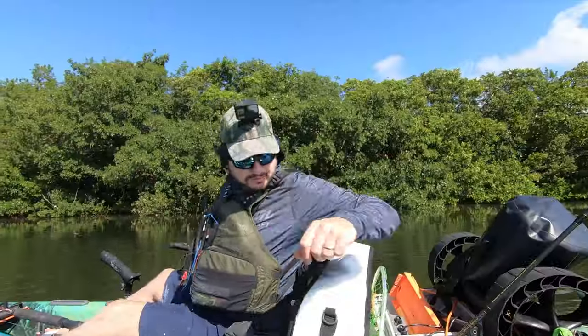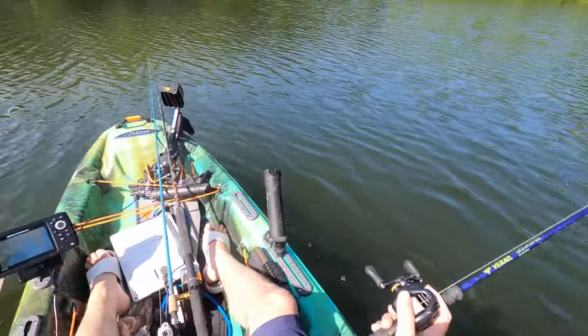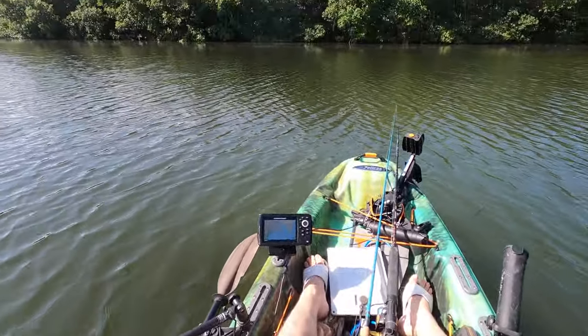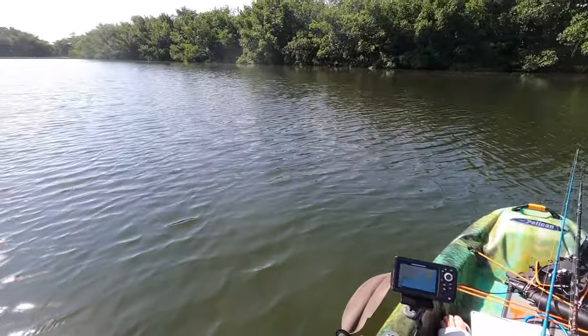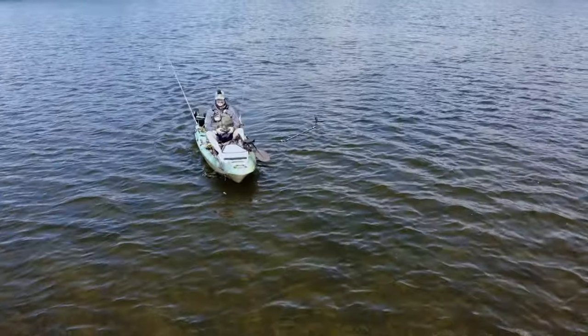Something else I've been testing today is my fish finder with the Bisbee. With a new battery — this is P6 — we're getting 2.4 miles an hour. A lot of you guys are interested in how fast it goes at each speed level.